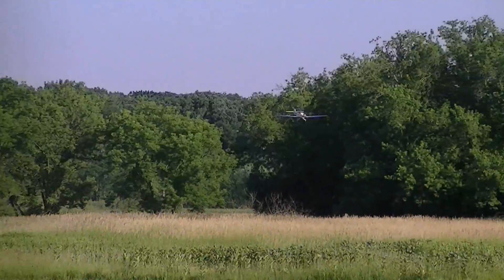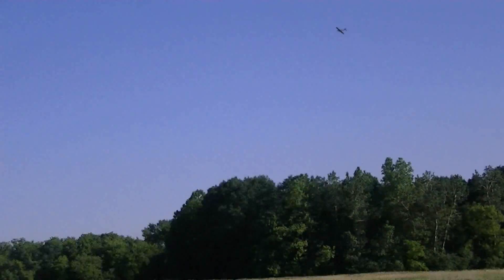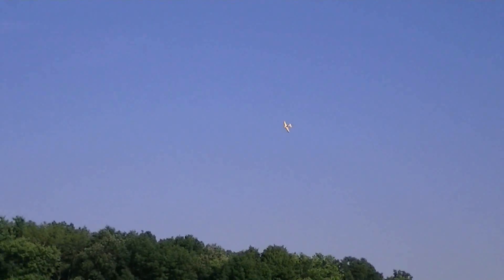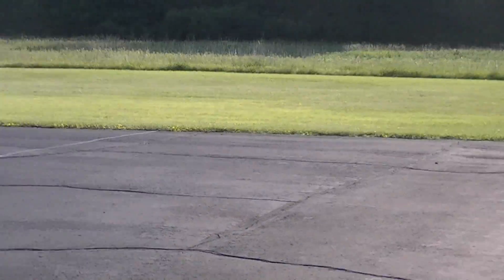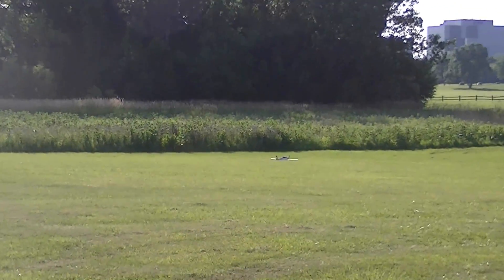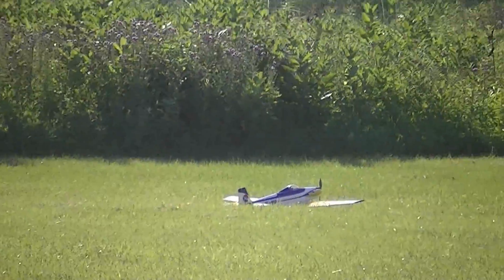That's way too fast, way too fast for landing. I think I feel my engine cutting — oh shit. Come back, oh shit, come back. You're out of juice my friend. You better land that thing. Nice landing! Nice landing, brother. Way to save it. Way to save that.